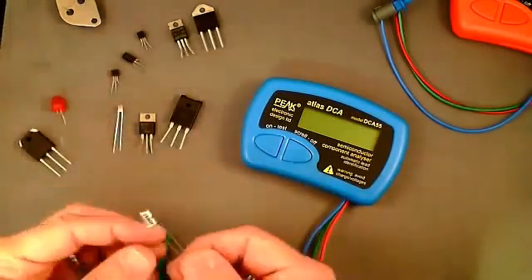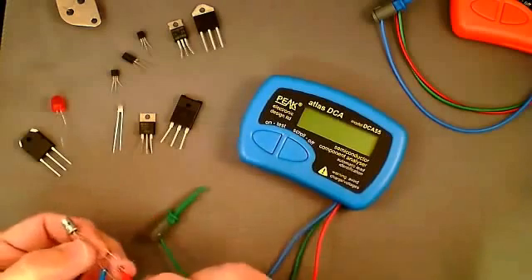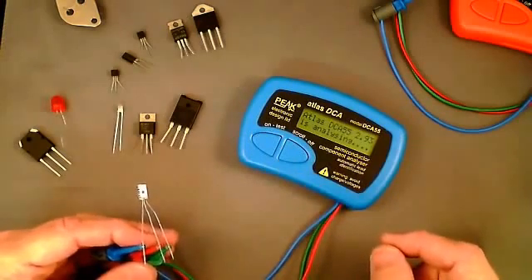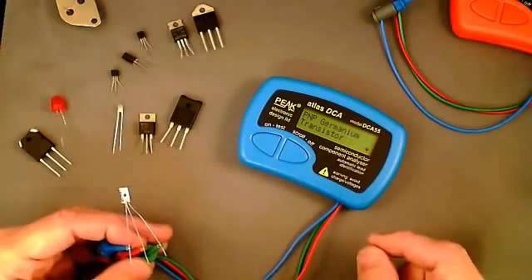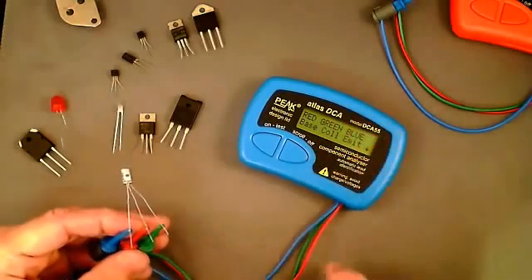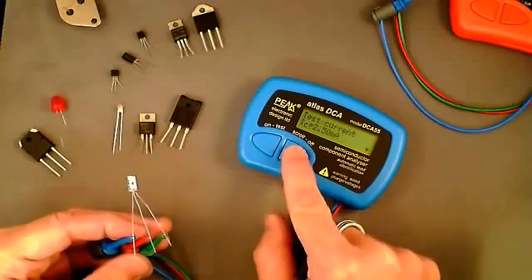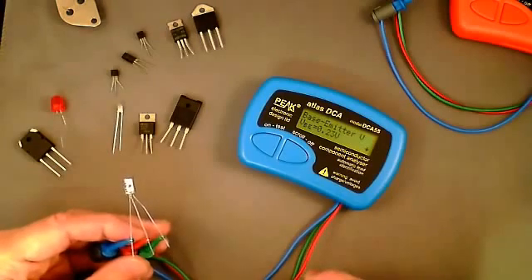An interesting device to test is this old germanium transistor — it's new old stock, an AC153C, and still has its original long leads. Applying the test clips and pressing test, it's identified as a PNP germanium transistor. Most germanium transistors were PNP, although a few NPNs were made. The red lead is on the base, green on the collector, and blue on the emitter. This transistor has a current gain of 42 at a collector test current of two and a half milliamps.